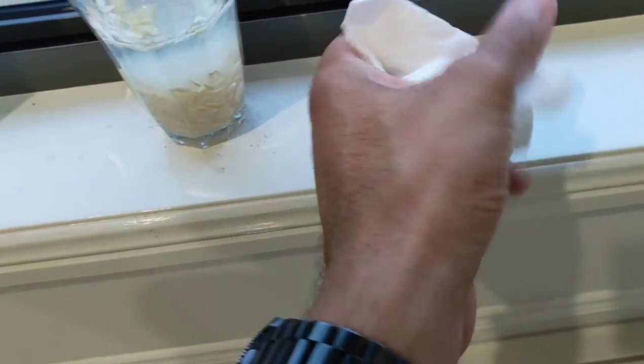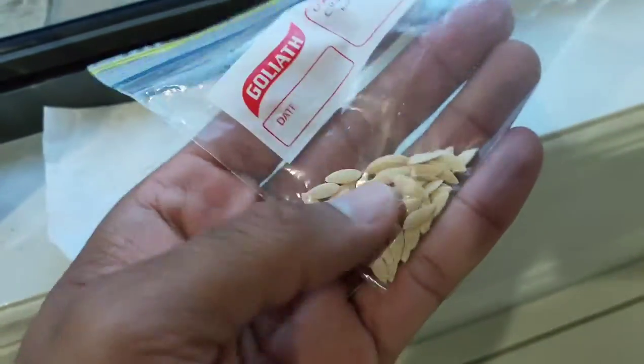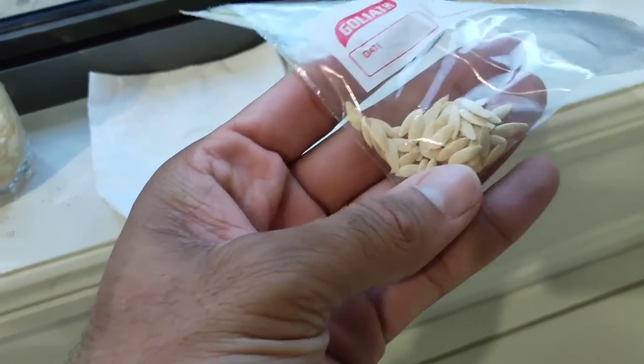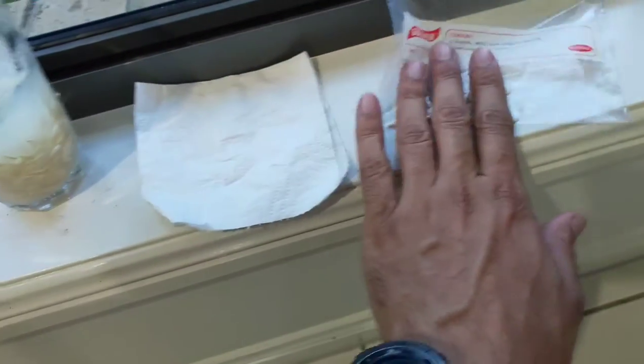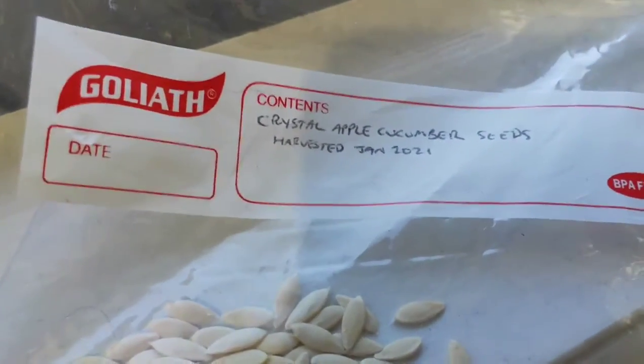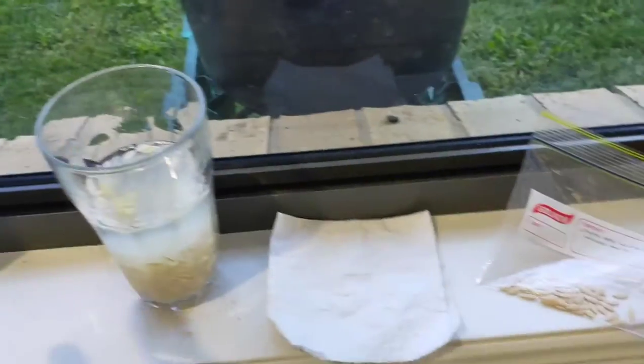Once they're dry, you can just pull them off or scrunch up the paper towel and the seeds will come off. Here are some from a cucumber I processed a few days ago — already dried and harvested. They're all crystal apple cucumber seeds, ready to use.